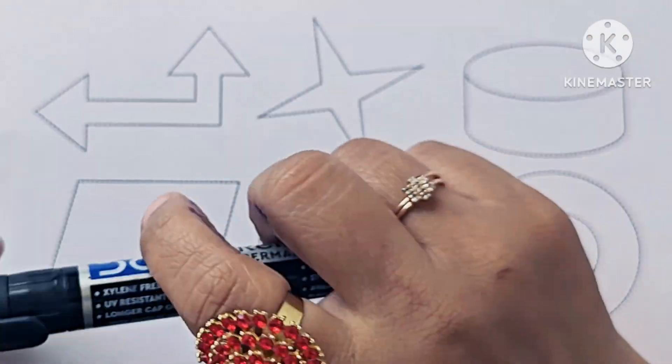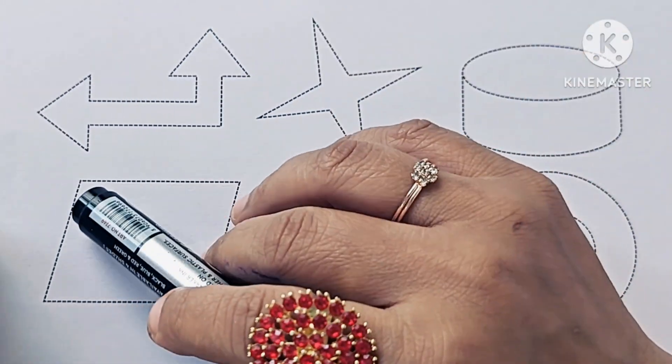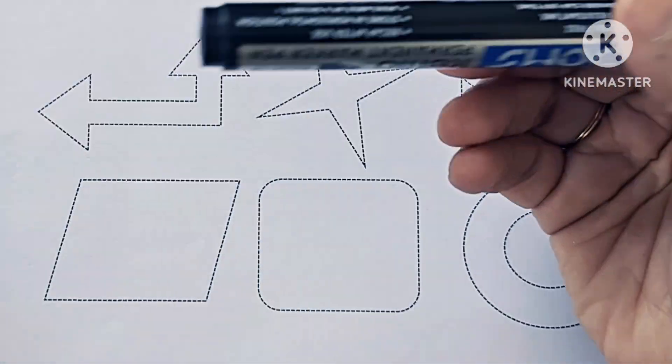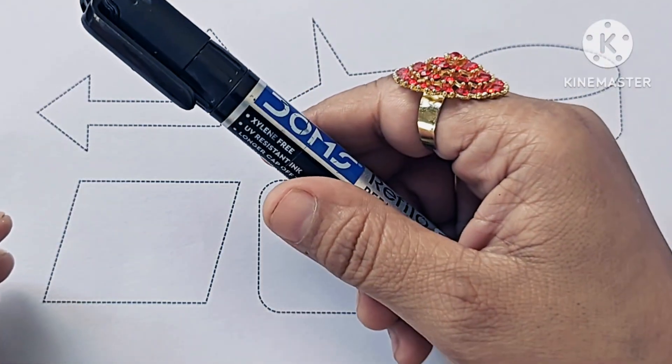Hello kids! In this video we will learn to draw and color new shapes. If you are new to my channel, please subscribe and like my channel. It is black color — which color, kids? Which color? It is black color. Let us draw this shape.